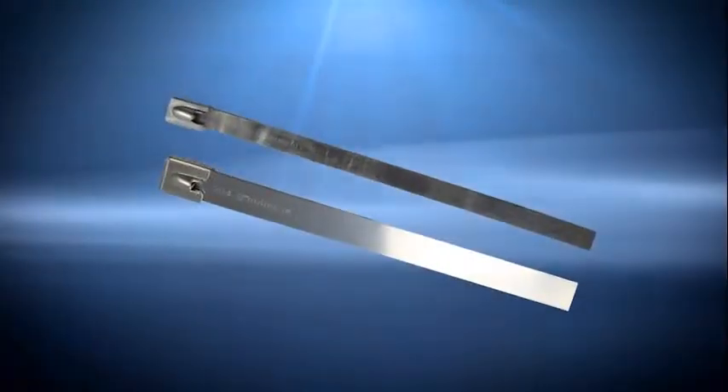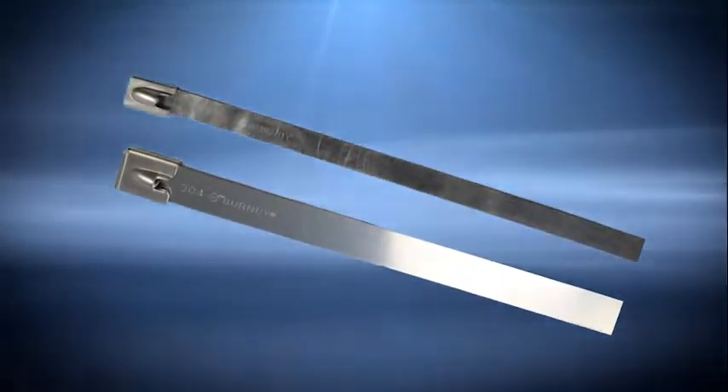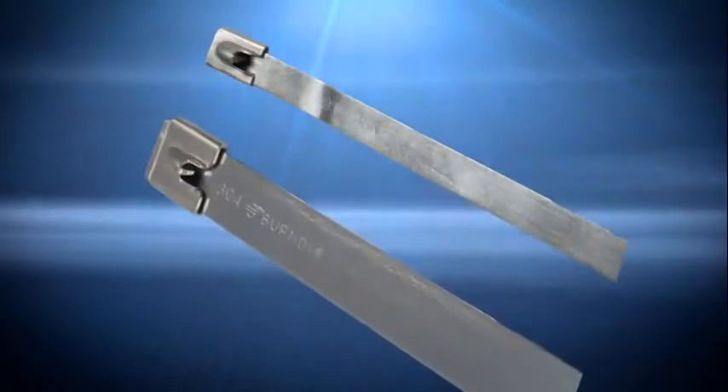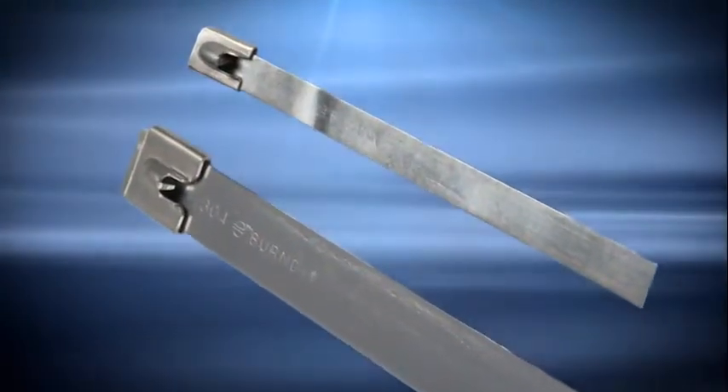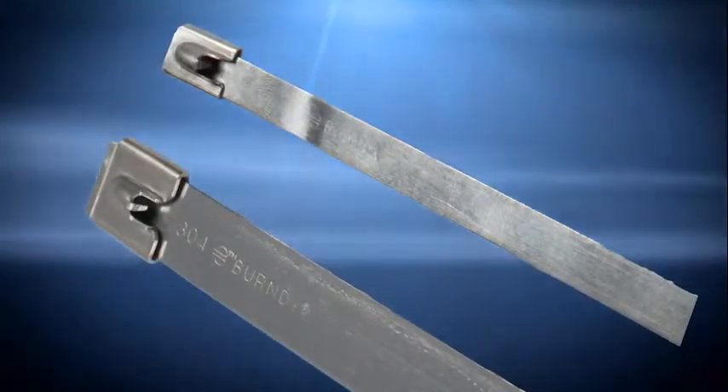What is the range of bundling diameters, maximum lengths and widths available? The bundle diameters range from half an inch up to 12.7 inches. The lengths range from 3.94 to 39.37 inches. The widths range from 0.18 to 0.62 inches and the tensile strength is dependent upon the width of the tie.